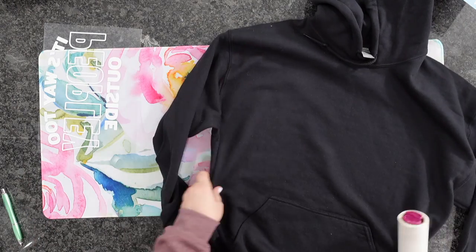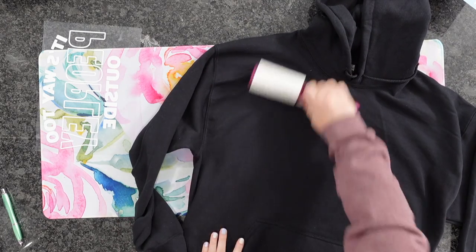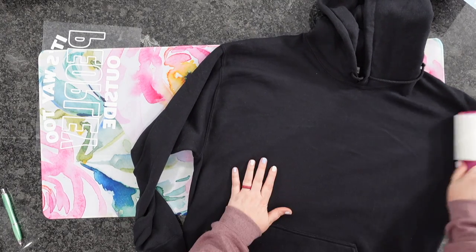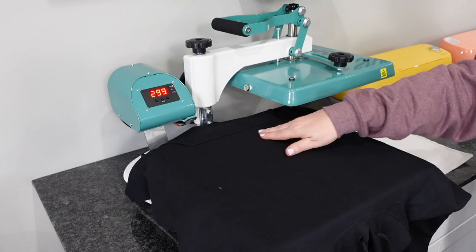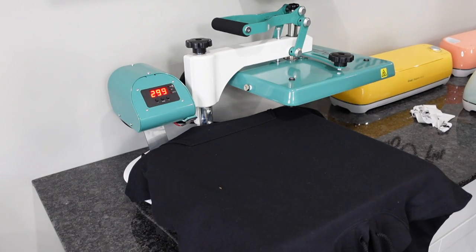The first thing I like to do is use my lint roller. You could definitely heat press this first, remove the moisture, and then lint roll. You could do it in whichever way you'd like, but definitely make sure you lint roll. Now we're going to place this on the heat press so we can pull out any sort of moisture.